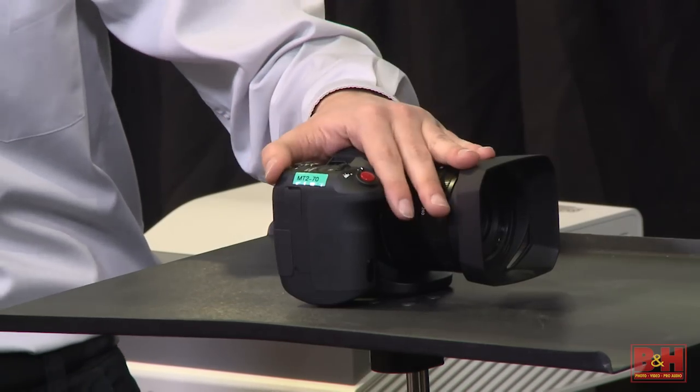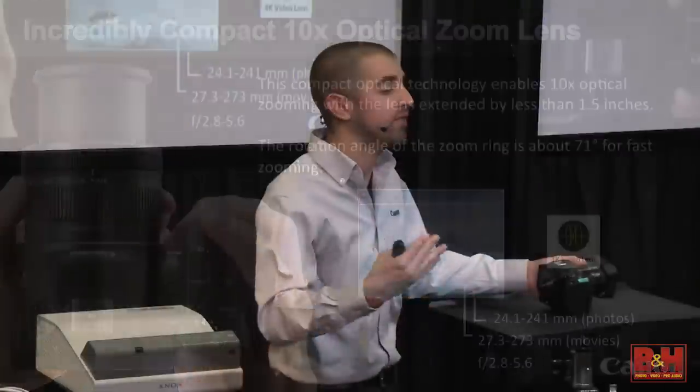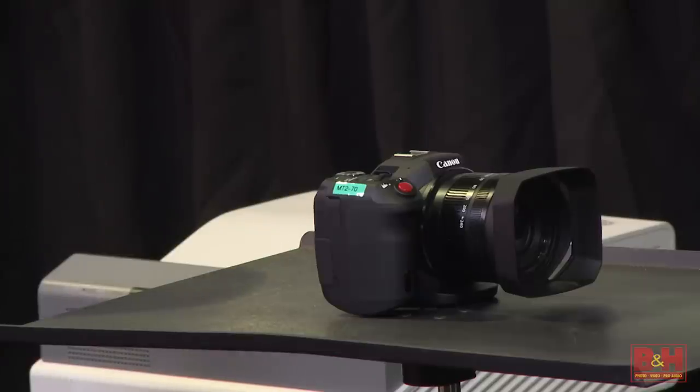Our 10x optical zoom lens, when extended, is less than 1.5 inches — extremely small, designed specifically for this camera. When shooting movies, you get a 27.3 to 273 millimeter lens — an incredible zoom length. Sitting alongside the rest of the Cinema EOS line, even DSLRs, this camera provides a confluence of features that don't really exist anywhere else. People ask me at the show should they get this instead of a C100 — not necessarily, but sitting alongside it, the arsenal becomes extremely powerful.